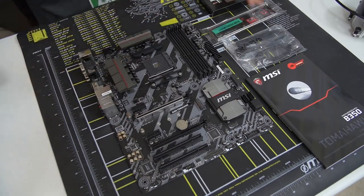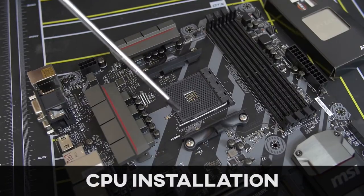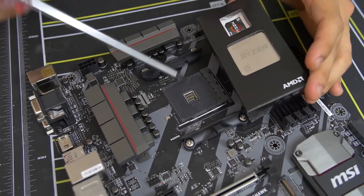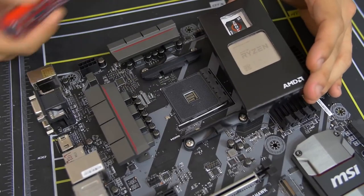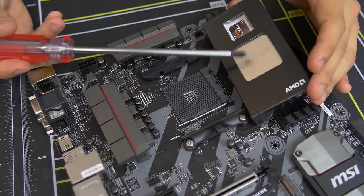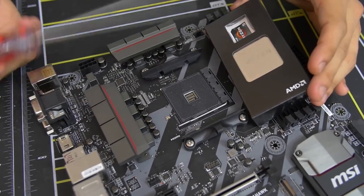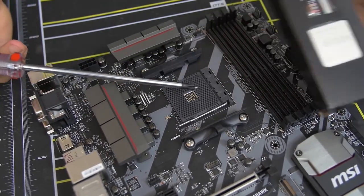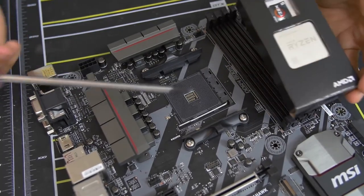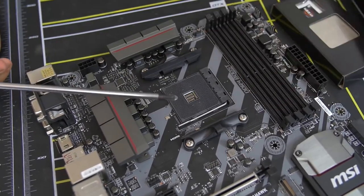On that note, we can actually install our CPU. Here's a closeup look at our CPU socket — this is basically where the CPU gets physically mounted on the motherboard. This one in particular is the AM4 socket. AM4 is only compatible with AMD Ryzen CPUs, at least at the time of filming. Don't bother putting in a non-Ryzen AMD chip or an Intel chip — bad things will happen if you do. Stick to Ryzen for AM4 and you'll be good.